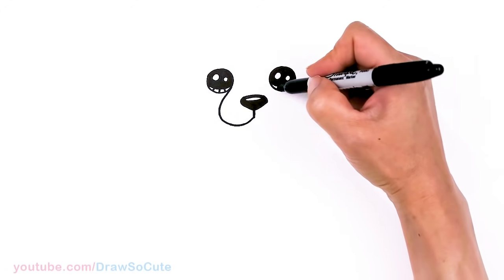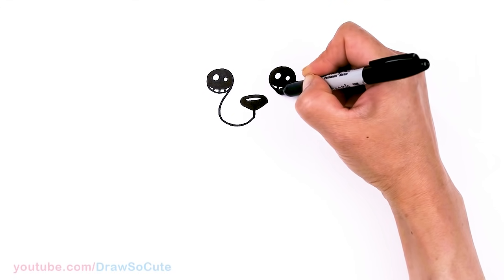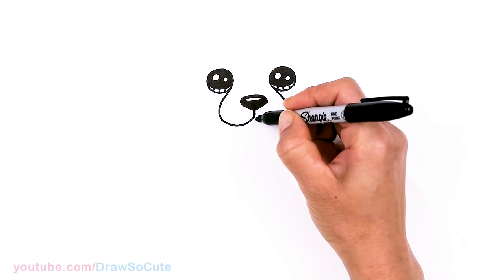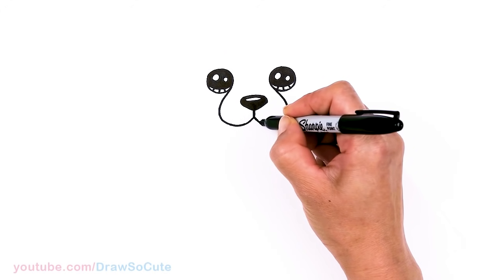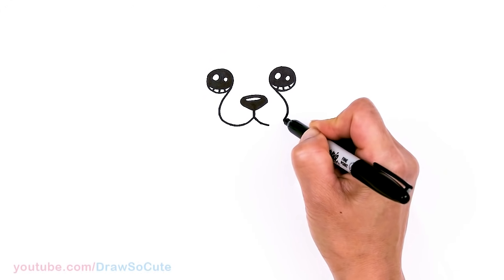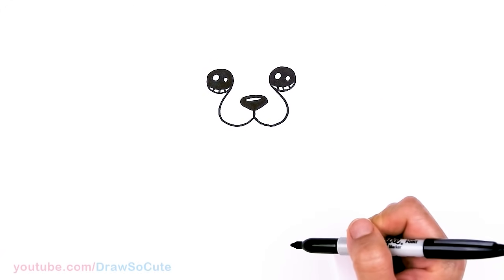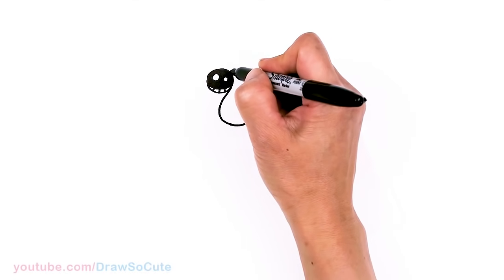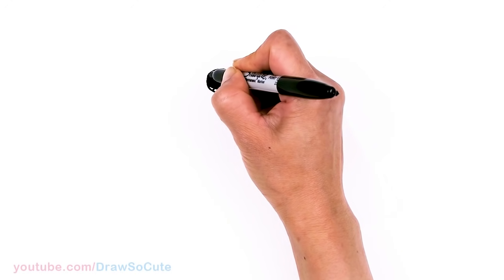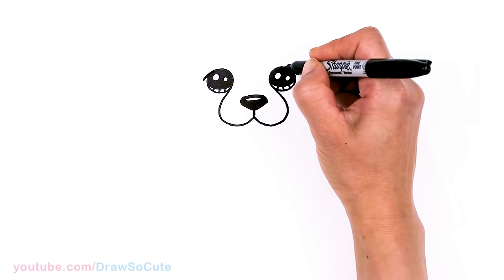So that's the shape we're going for. Same thing on the other side — imagine this circle coming around, coming through, nice and round, connecting back. Then we're going to continue this curve, imagining it going through the eye, and extend it downwards right here on both eyes. More cheetah-like now with that extension.